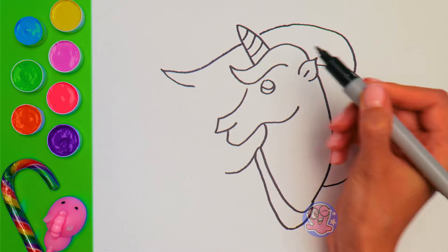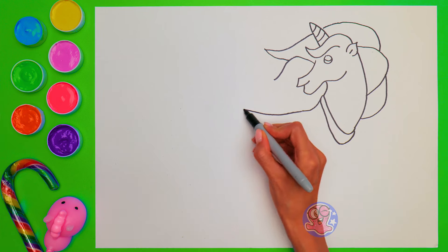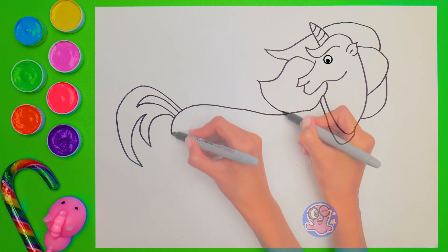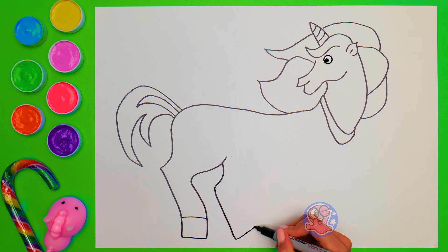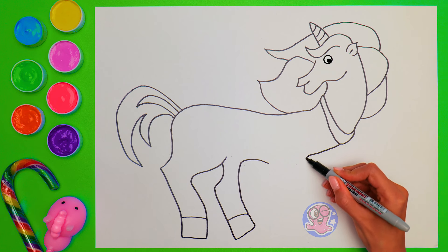Unicorns are my favorite fairy tale creatures! They are so beautiful! This little guy is winking at you! He likes what we're drawing here! Did you know that unicorns can run really fast? That's because of their strong legs! Here's a couple of them! Now let's draw the front legs! Don't forget about the hooves!